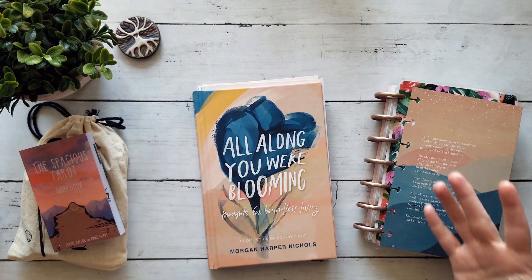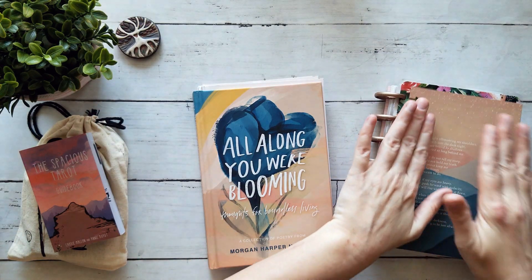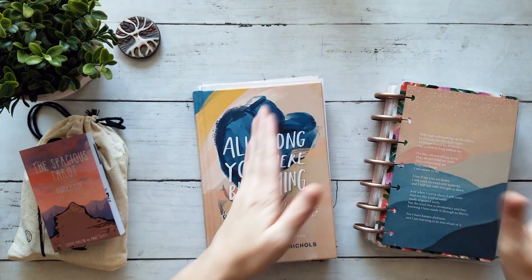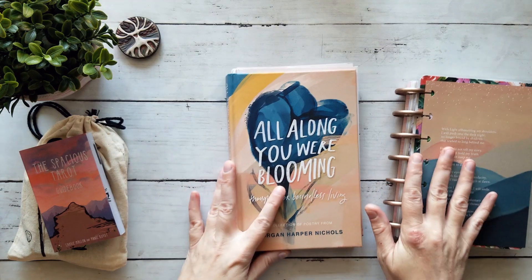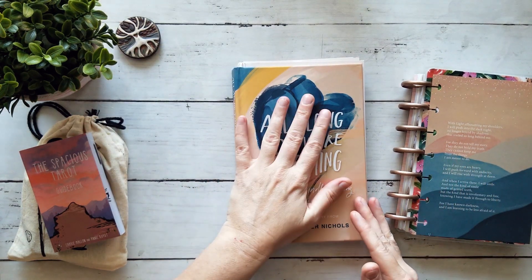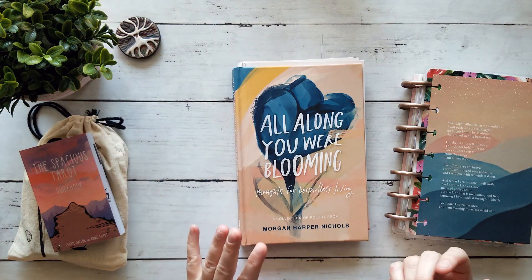This is also possible to do if you have a bound journal, because you can just cut the book page down to size and paste it over the top of your normal journal page. To start with, what I do is I tend to collect books like this, and this one is a collection of poetry.